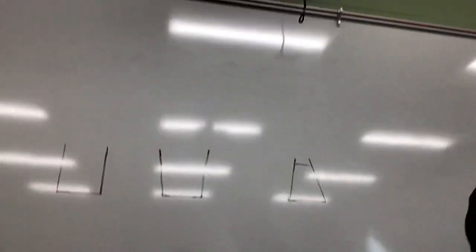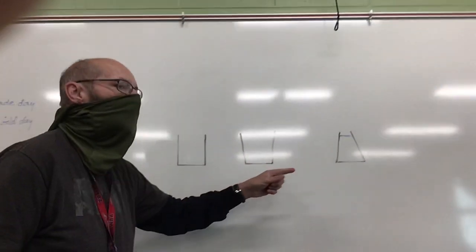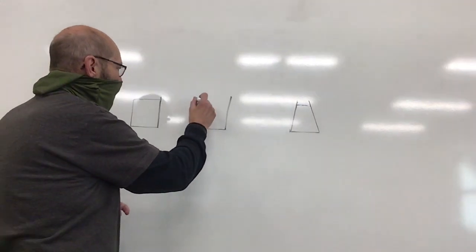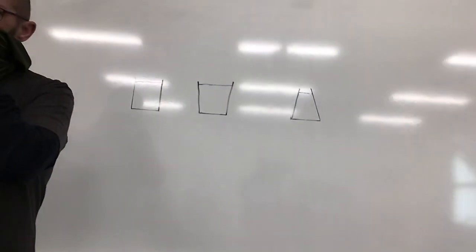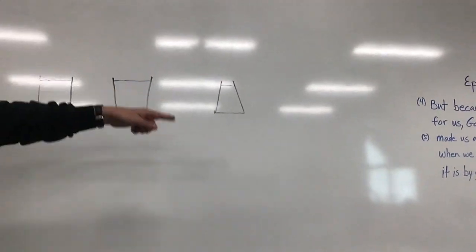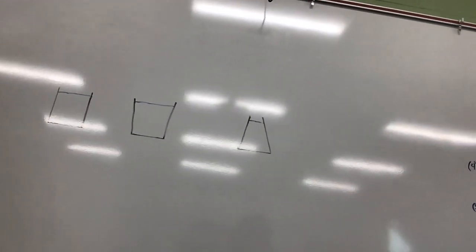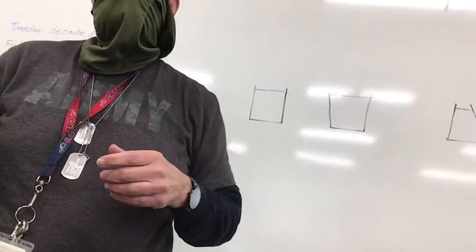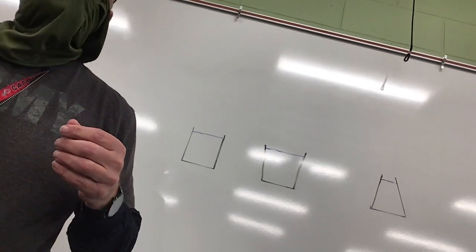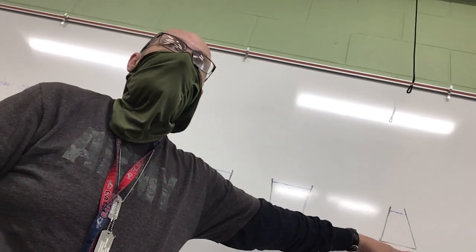I've got pictures of three containers on the board. The bottoms are all the same, but they're different shapes. If I fill them equally with water, which one has the most pressure? Students guess various answers. Here's the deal — because the bottoms are the exact same size, they have the exact same amount of pressure. They're all the same.